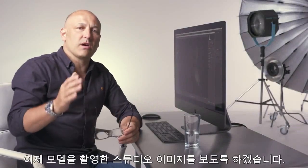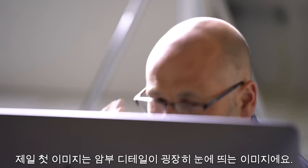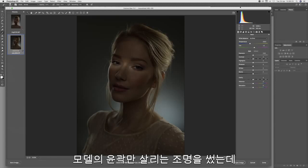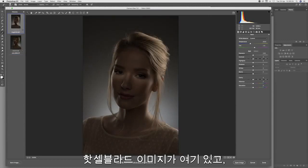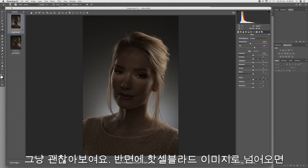We're now going to start exploring the studio images with our model. The first image we're going to look at is a predominantly shadow detail image where I rim-lit the model but put a very faint light across the eyes. We have the medium format Hasselblad shot here and the 35mm format shot here. On first impressions, the 35mm shot does look quite pleasing.